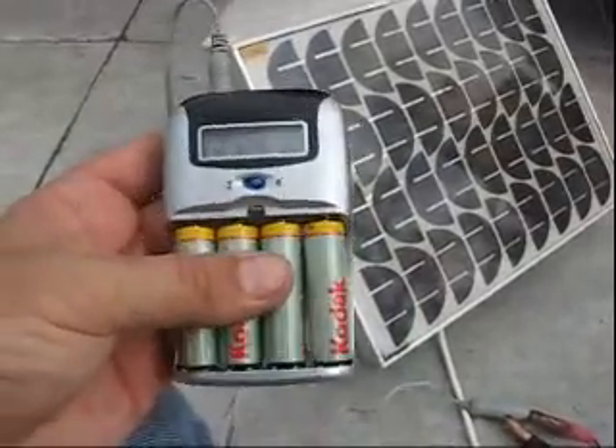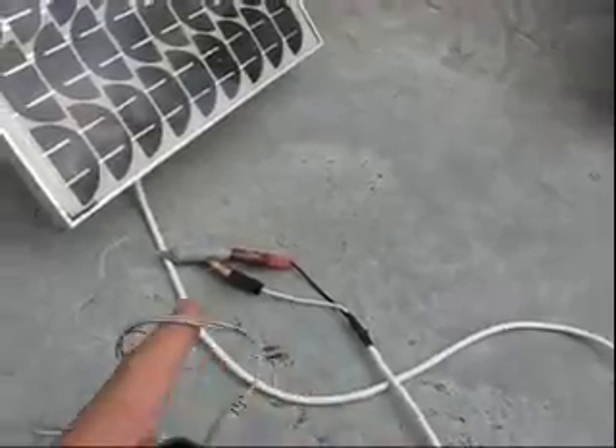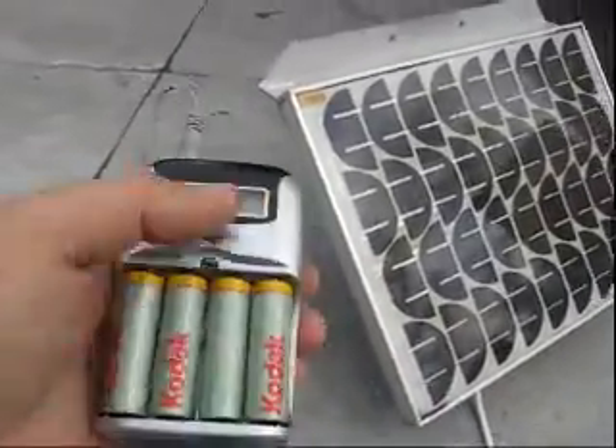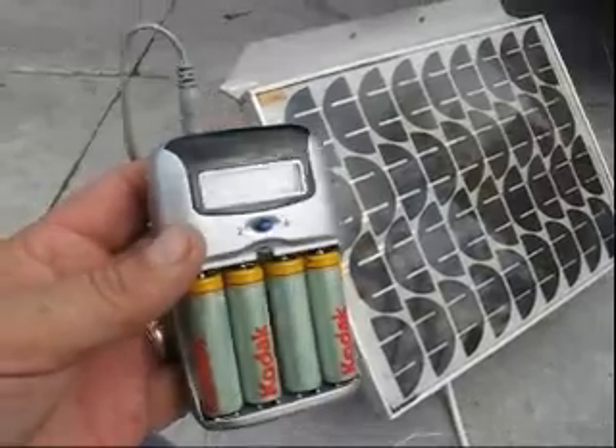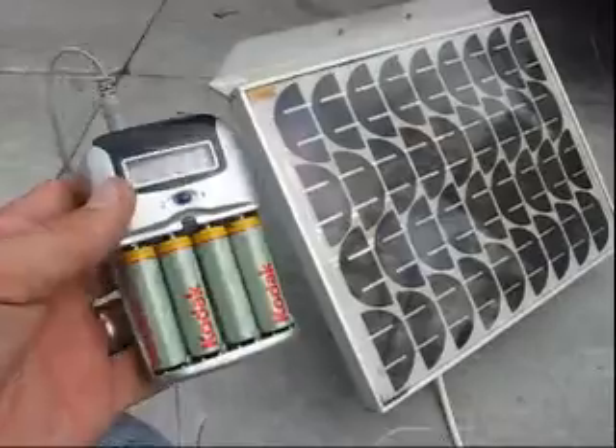So again, charging my four AA batteries — solar panel hooked up directly to the cigarette lighter adapter, charging. This takes about an hour or so, and with good sunlight it works very well.